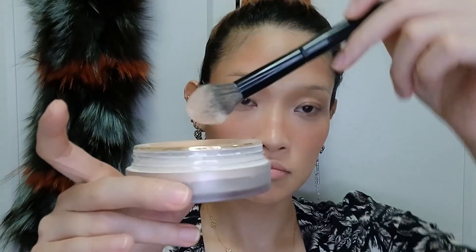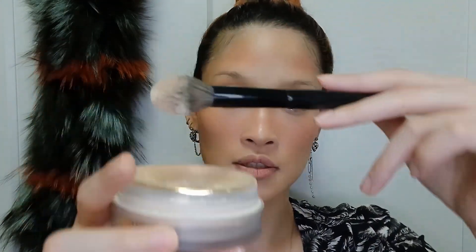Some people like to use a puff, some people like to use a brush - you can use both. I personally like to use a brush; I think that gives more of an airbrush feeling. Dip it in and just tap off the excess because I don't want my face to look like a cake. Just on the area where I get oily - right here, and like under the eyes, the triangle area. You can just use powder wherever you get oily.